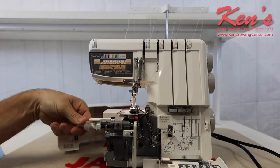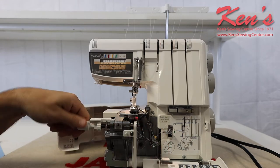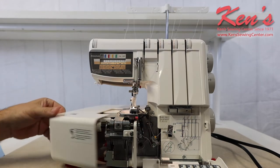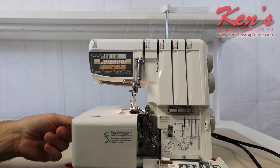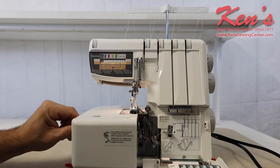Here is the adjustable cutting width. It moves the knife out, giving a wider stitch, and you do not have to open the machine to do that. On the side of the machine, this dial lets you adjust it, and you'll know exactly what setting it's on from the top of the machine.